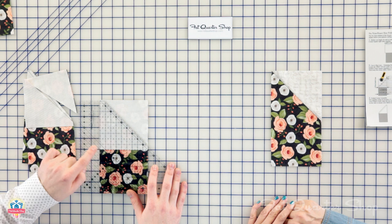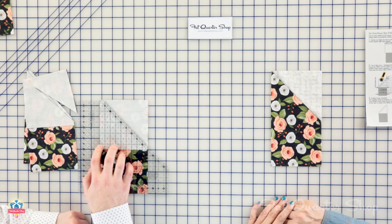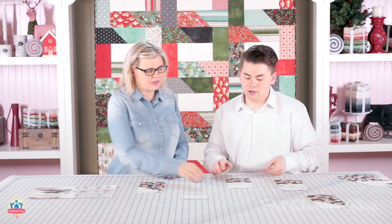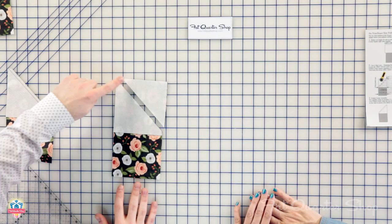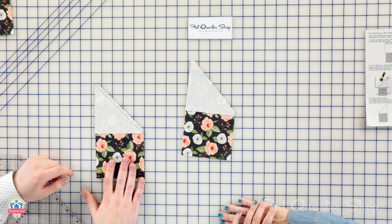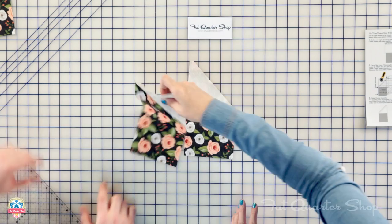On the ruler there is a solid line — not a dotted line, but a solid. There are three dotted lines before it, and then there's a solid line. You're going to line that solid line up on the left edge of your square, then trim that away. This is your quarter inch seam allowance — more of a scant quarter inch. Once you trim that away, your piece looks like this. That trimmed piece is the discard, though you could save it to make half square triangles. Now you have your new sewing edge, which you're going to sew along. After you sew it, it looks like this — we used black thread so you can see the stitches.